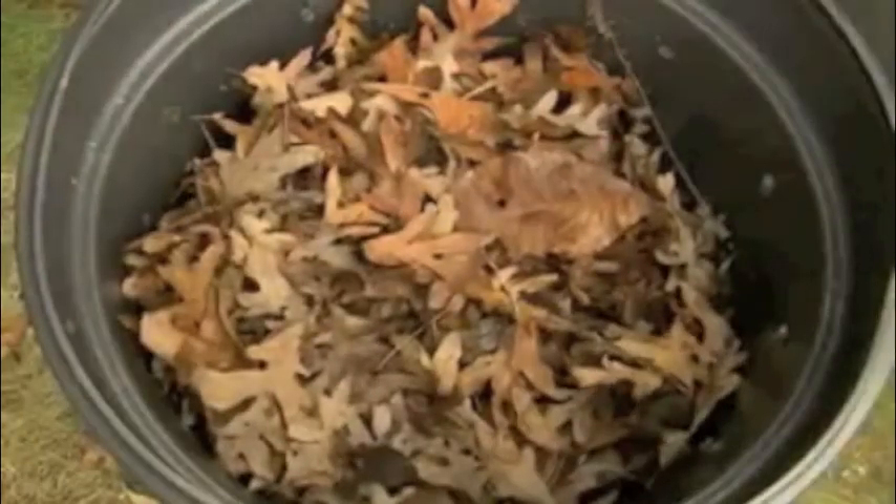Things like the peelings of apples or carrots, the tops of carrots — that sort of thing qualifies as green. You want to chop it up into tiny pieces and throw it in with some brown. The brown could be the leaves that you rake up, or straw, or pine needles that you have. By layering those you're adding carbon and a source of nitrogen — carbon from the brown, nitrogen from the green.